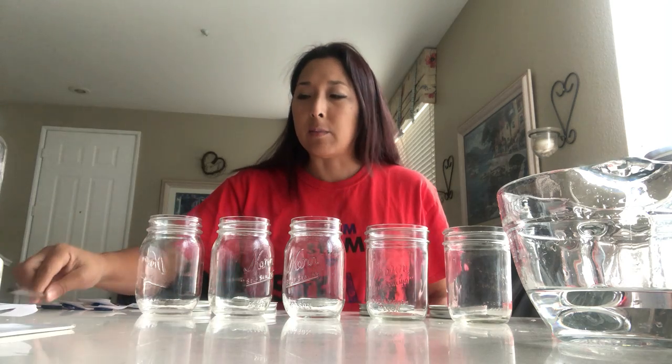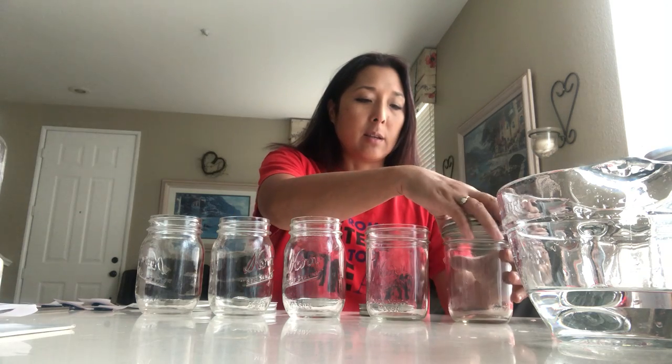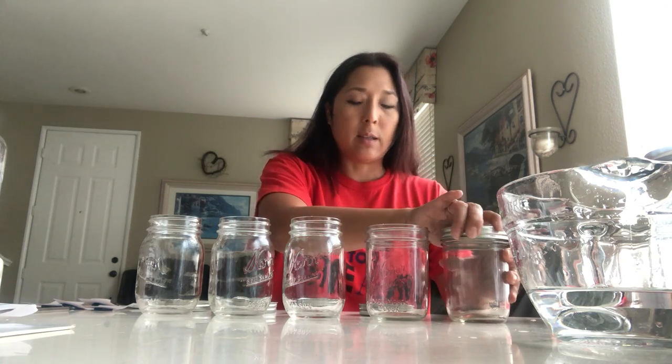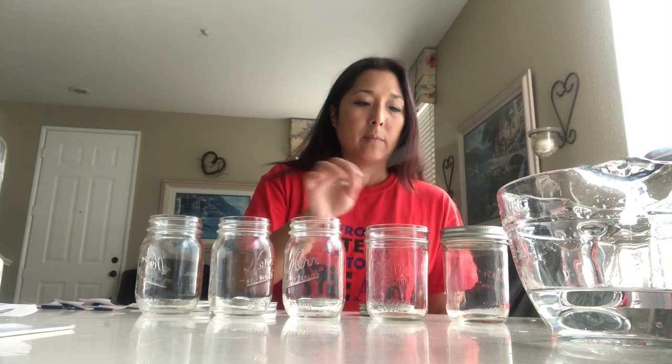So I kind of combined the two to make this experiment. Instead of adding water, what's nice about these mason jars is that they have the little metal lid, and they make a nice kind of metallic-y sound. My goal was trying to make something that sounded like a steel drum that you can make at home, but this is the closest I can get.